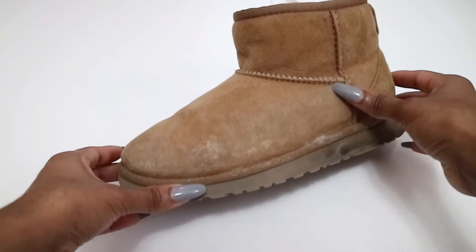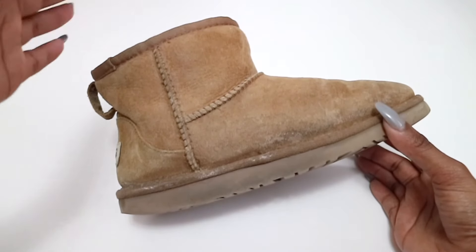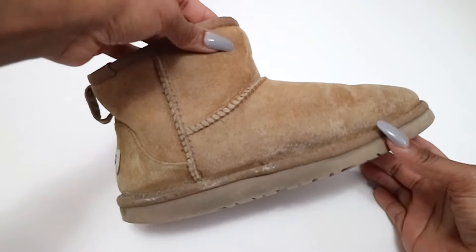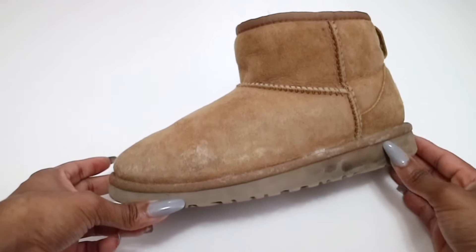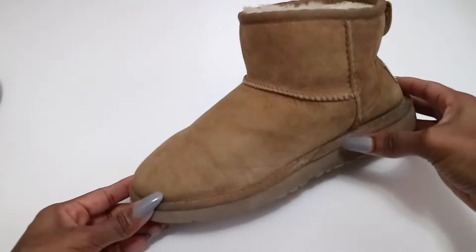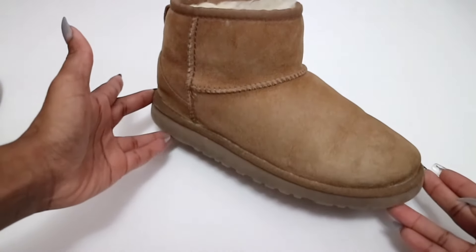In some cases it does end up happening. Now with this pair of Uggs that I have, this is actually something I thrifted at the thrift store. This is a style I wanted to purchase — I was doing some research on the mini style — and when I seen these at the thrift store I figured this is meant to be, because it's literally the same style I wanted and it's in my size. As you can see it's definitely seen better days and it does have quite a bit of salt stains. I am going to be doing a deep clean with the UGG care kit, but I just want to show you guys what the results can look like once you use this method — it's amazing how clean they look compared to what they look like to begin with.